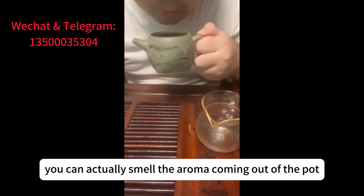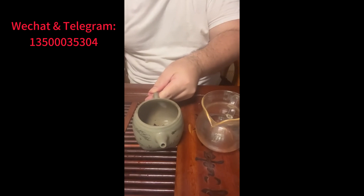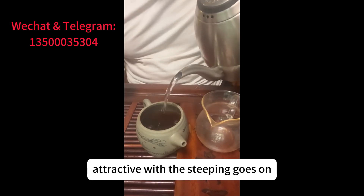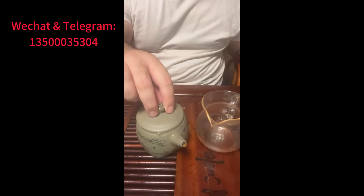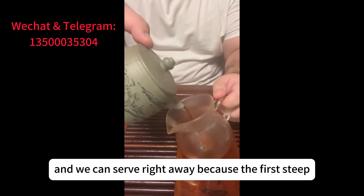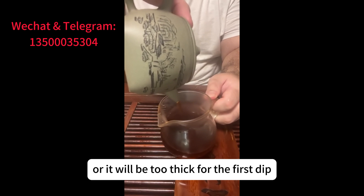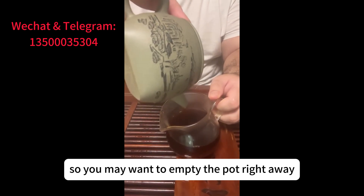You can actually smell the aroma coming out of the pot, and the aromatic scent would be more and more attractive as the steeping goes on. It's full now, and we can serve right away, because the first steep doesn't need to be too long — or it'll be too thick. So you may want to empty the pot right away.